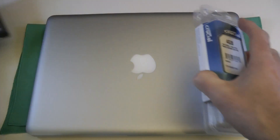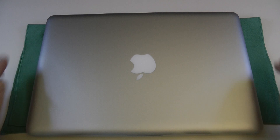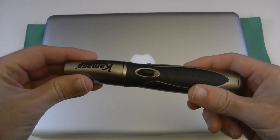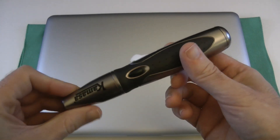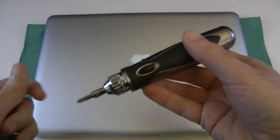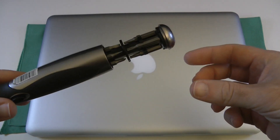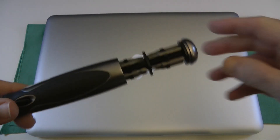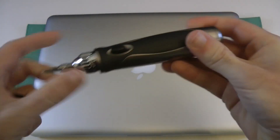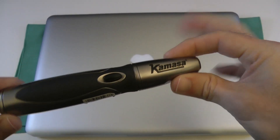Let me show you what else I'm going to use during this upgrade. I've got a soft cloth down on my desk here. I also use this Kamasa screwdriver. A lot of people ask me where I got this from — I got this years and years ago. It's got interchangeable tips. I'm going to be using the correct size tips to undo the MacBook Pro, and if you push this button it reveals all of the other tips in slow motion. So it's a very, very useful piece of kit.